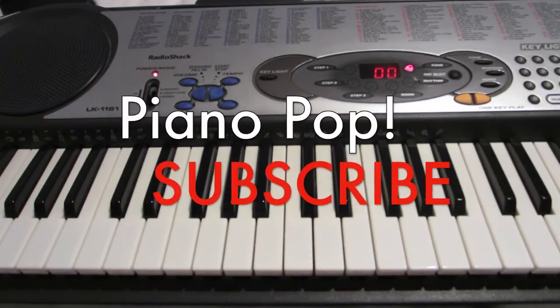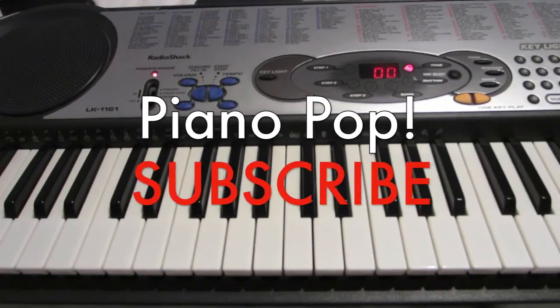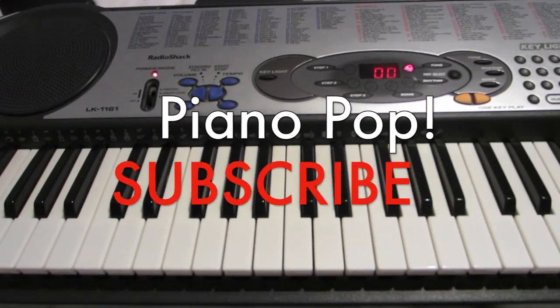It's pretty simple, pretty easy. For more really simple, really easy to play piano and keyboard tutorials, be sure to subscribe to Piano Pop.